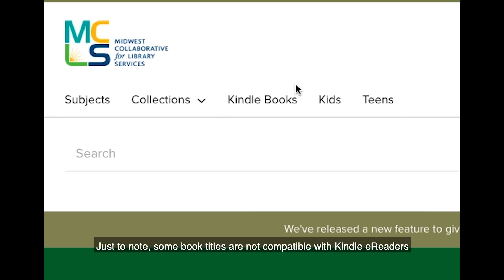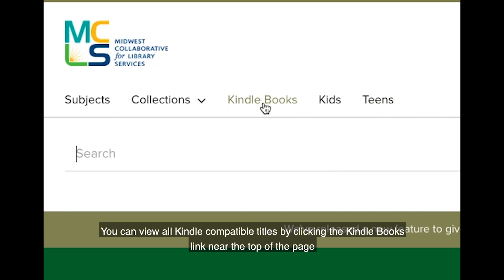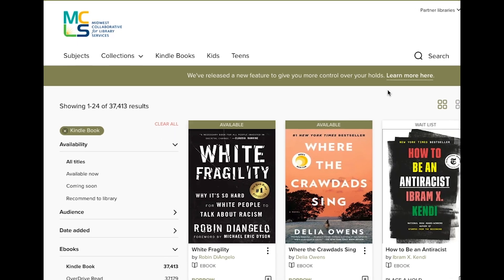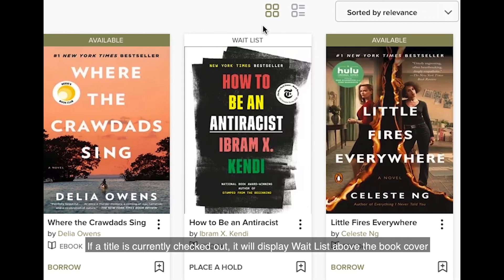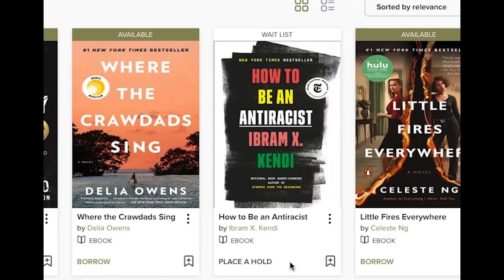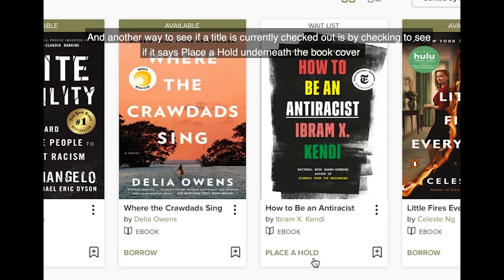Just to note, some book titles are not compatible with Kindle e-readers. You can view all Kindle compatible titles by clicking the Kindle books link near the top of the page. If a title is available to check out, it will display 'available' above the book cover. If a title is currently checked out, it will display 'wait list' above the book cover. You can also check underneath the book cover — it will say 'borrow' if available, or 'place a hold' if it's currently checked out.